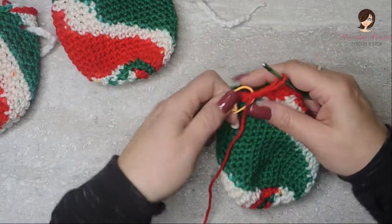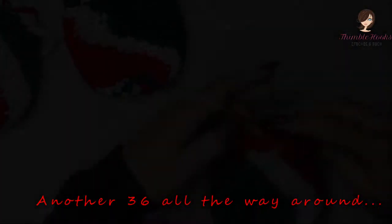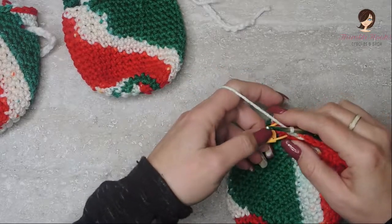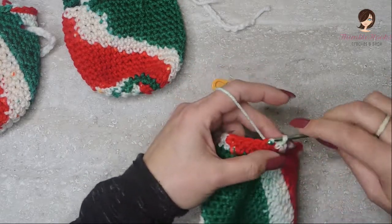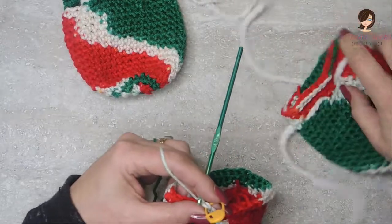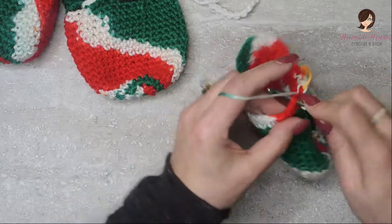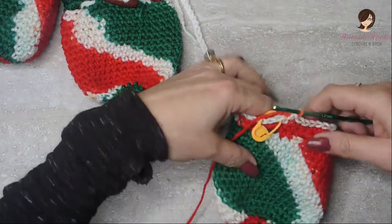There are only 21 rounds, so we're done in just a minute. Round 20 is easy peasy — single crochet all the way around. Now my very last round, round 21, is very simple. I just like to do a slip stitch all the way around — I like the way it finishes off the top with almost like a little belt. So 36 slip stitches all the way around, and we are done with the bag.